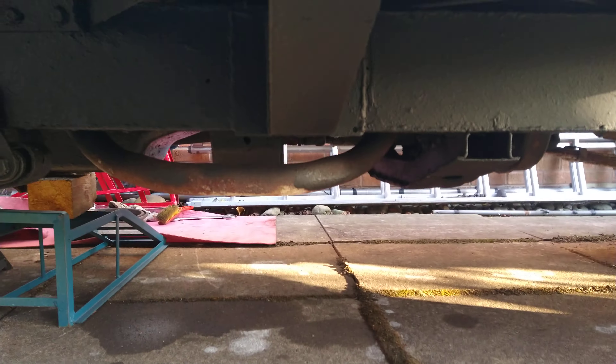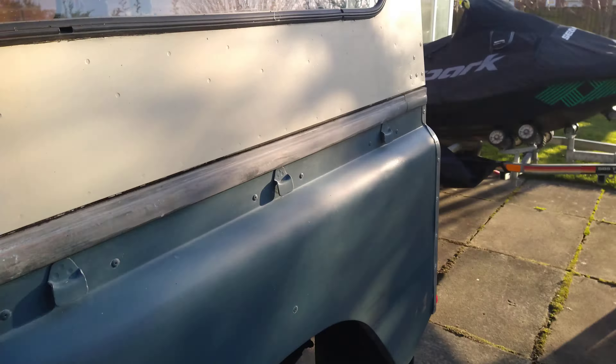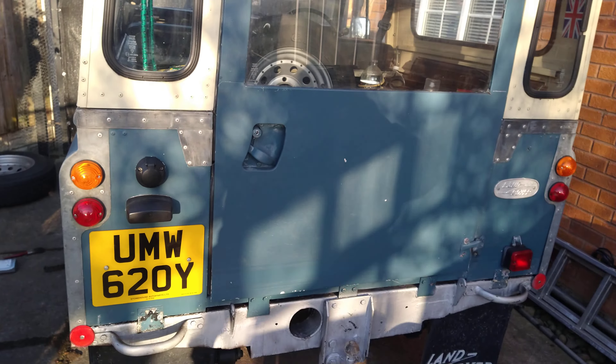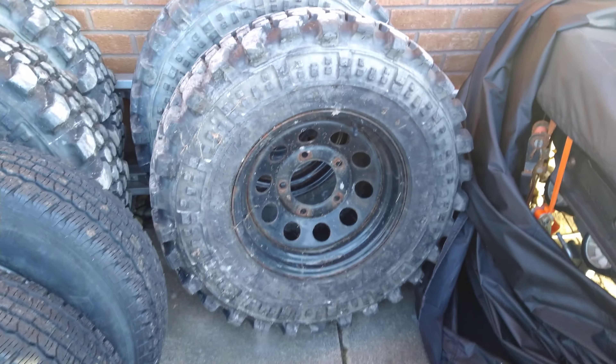The chassis is looking pretty spot on at the moment. Looking forward to getting the underneath done and getting this back into the garage to paint. Getting these beasties on it as well.